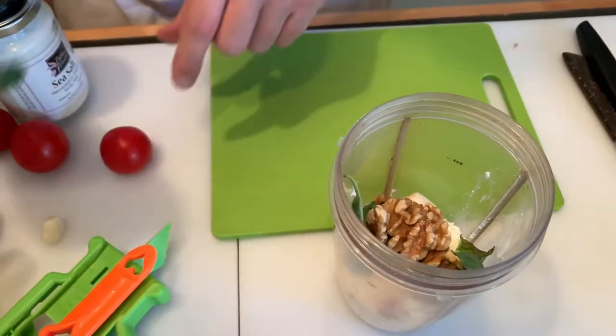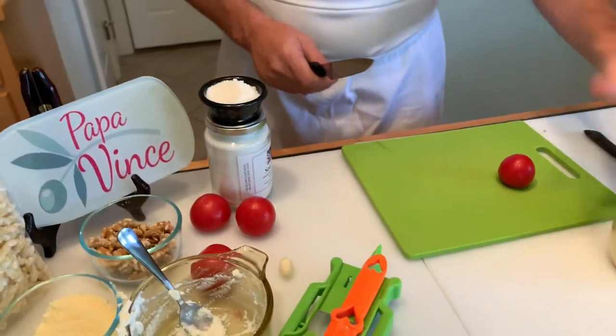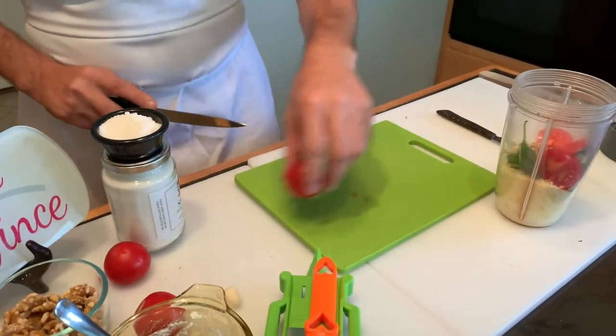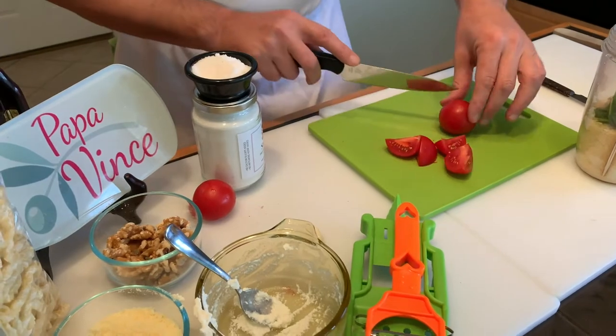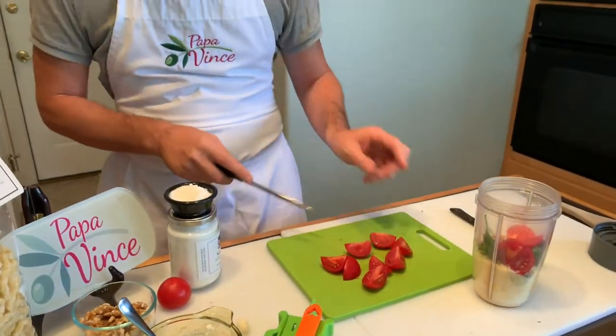And for the color, so it is going to be a beautiful color, we are going to use fresh tomato. You can cut the tomato in four — it is easier to mix everything. You can put three or four tomatoes, it depends on how many people, but for a regular mix, this is enough.